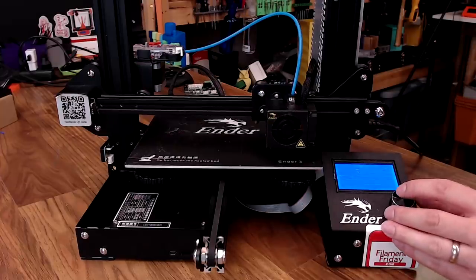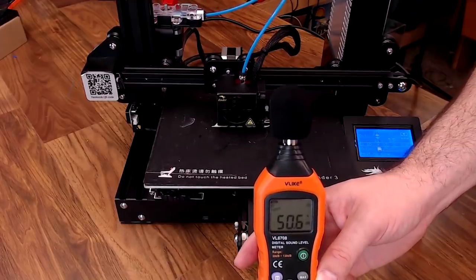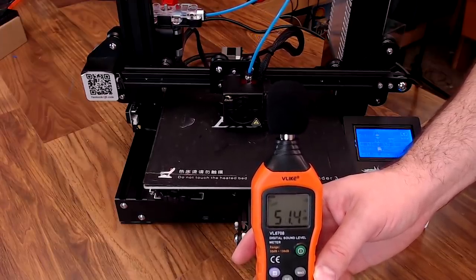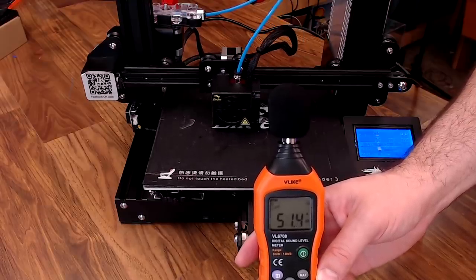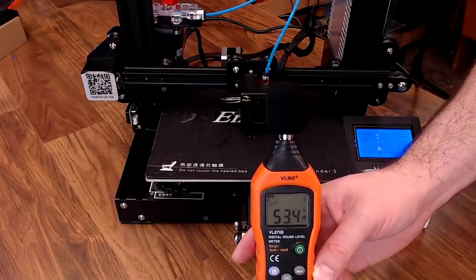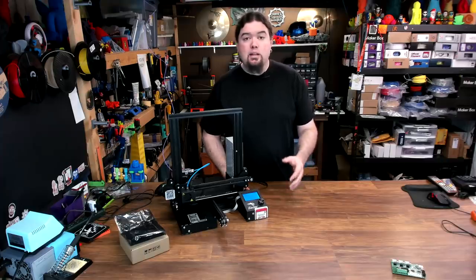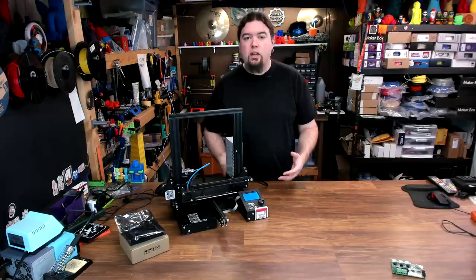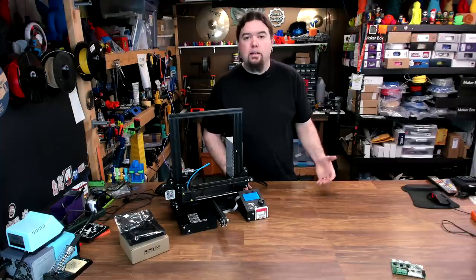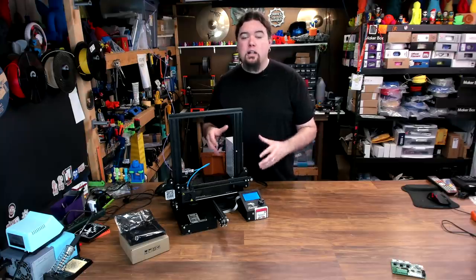Now that our install is complete, let's see just how silent these steppers really are. And as you can see, the printer is a lot quieter - pretty much the only thing you can hear now is fan noise. So is this board worth the $38 US price tag from Creality? It is a direct swap-in replacement and quite the upgrade. The printer is a lot quieter, you don't have to alter firmware, and it's ready to go for a stock Ender 3.